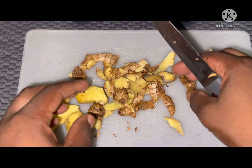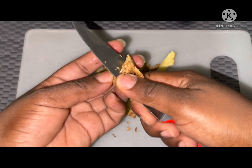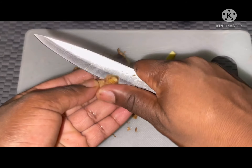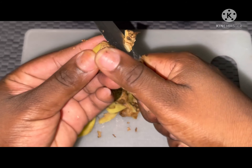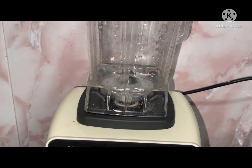Ginger does so many amazing things in your system. It will cleanse your whole system — it will cleanse your woman's system. Ginger is a very important ingredient in this tea. It gets your body heated up to allow the other ingredients we're using to work as well.